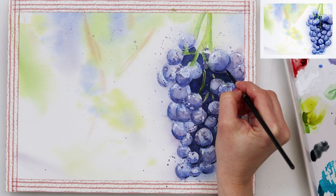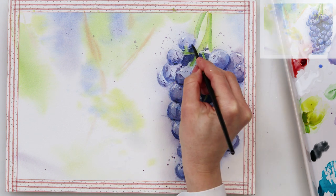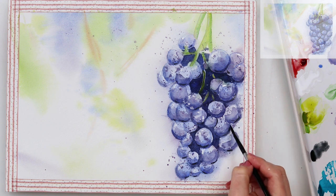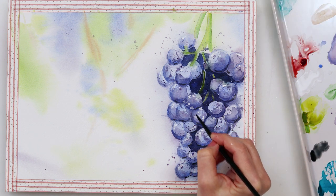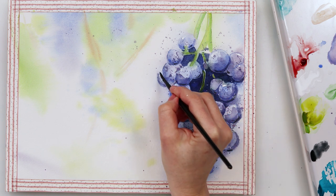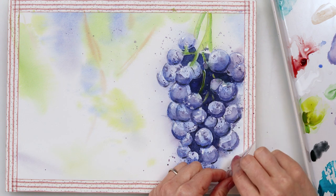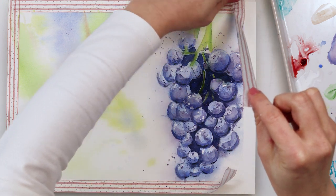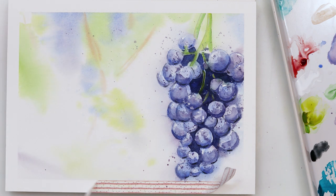And with that I will be finishing off this painting and of course this video. Thank you guys a lot for watching and for sticking till the end — I hope you liked it. Maybe you will try it, and if you do please hit the like button, share it, comment, and give me some suggestions. If you haven't already, please subscribe to my channel — it would really mean a lot to me. I hope I'll see you next time. Bye!